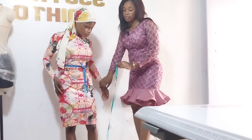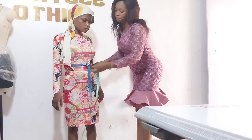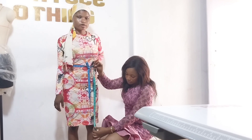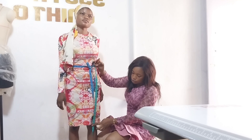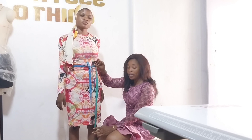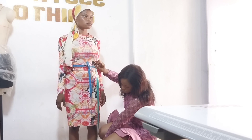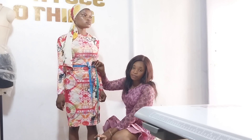Now, if you want to measure for skirts, if you wear your skirt at the waist, you start from the waist and measure down to how long you want your skirt. Above knee is 21, on the knee is 22, and below knee is 24, depending on how short or long you want it. For a long skirt, you measure down to the ankle, or however long you want it.